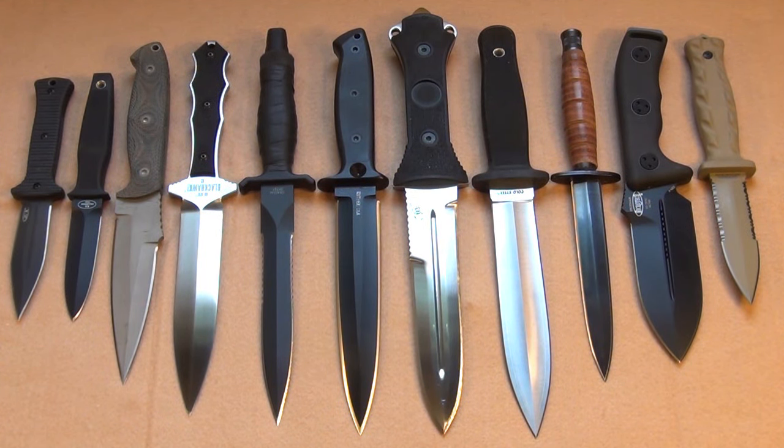Starting from left to right, we have the ZT-150, Felniven Garm, Miltak Spec-Op Warrior, Blackhawk UKSFK, Gerber Mark II, Ntrek Close Combat, Scorpion Knives Fighting Dagger, Cold Steel Peacekeeper, Fairbairn Sykes Commando Dagger, Microtech Crosshair Curahee, and Gerber De Facto.